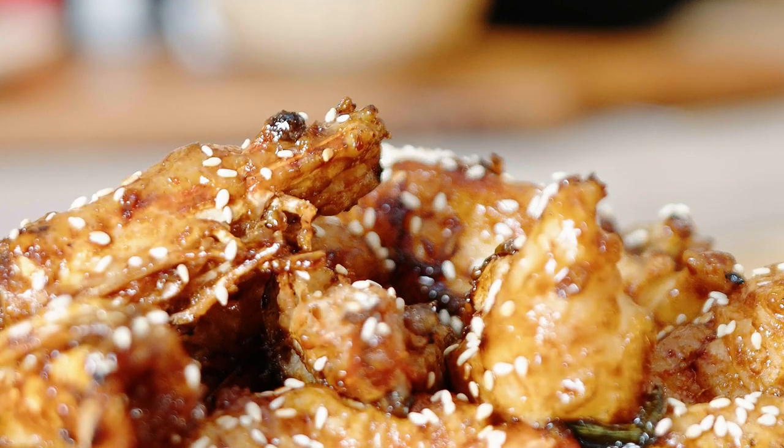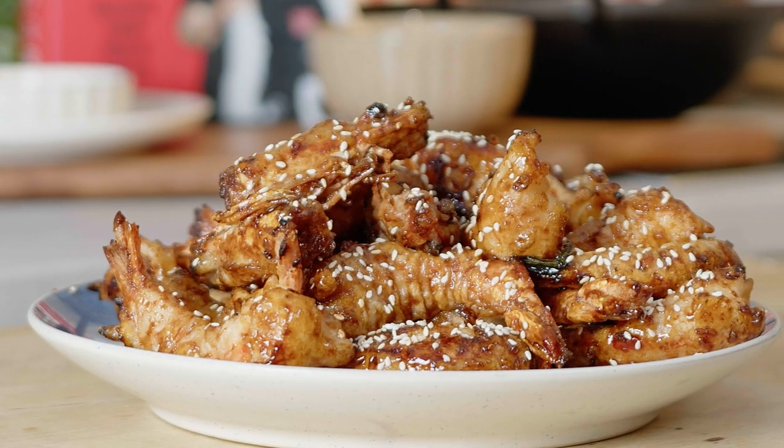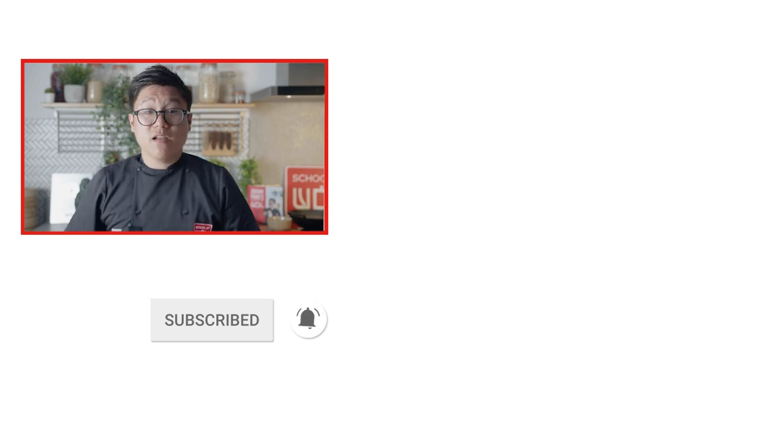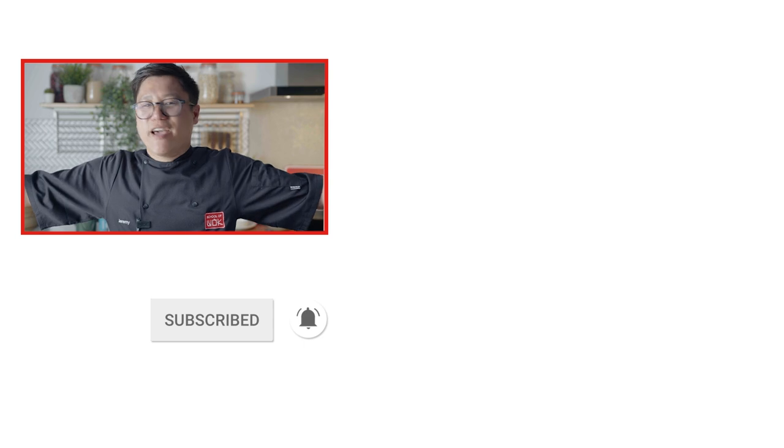I can hear that crunch — can you hear that crunch? If that crunch is making you want to cook even more, check out our Chinese playlist. There's loads more recipes there. Don't forget to like, comment, subscribe, and hit that notification bell. And if you want, send us some photos on Instagram or anywhere else.